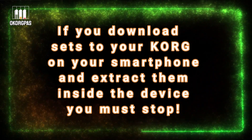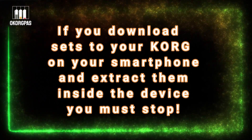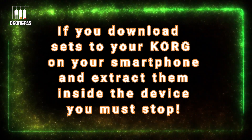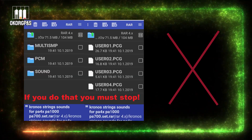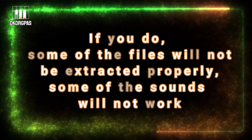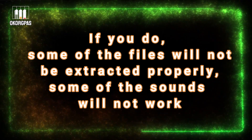If you download sets to your Korg on your smartphone and extract them inside the device, you must stop. If you do, some of the files will not be extracted properly and some of the sounds will not work.